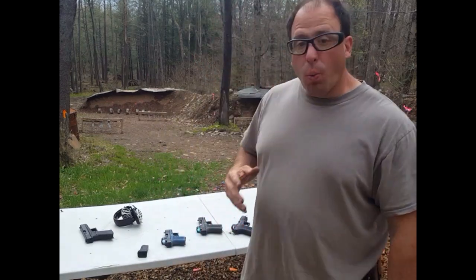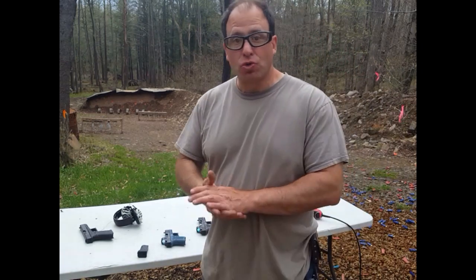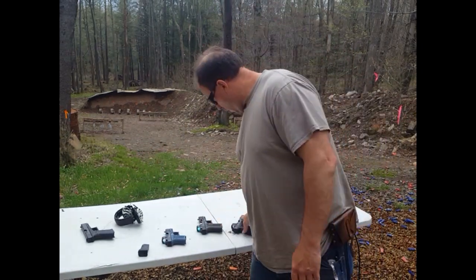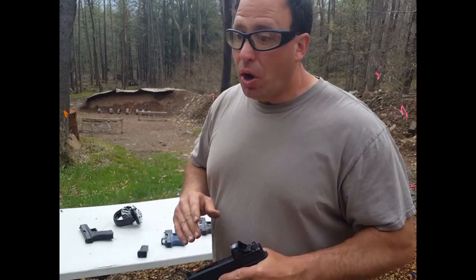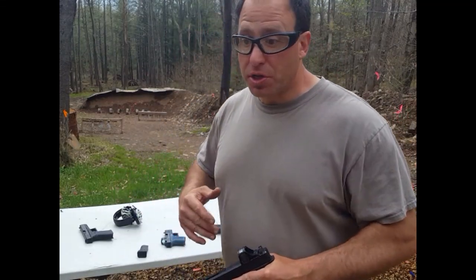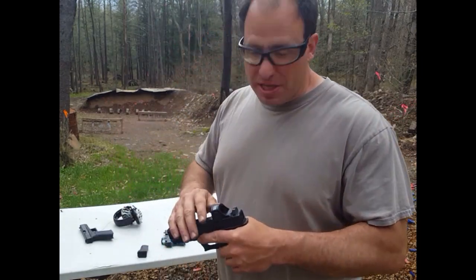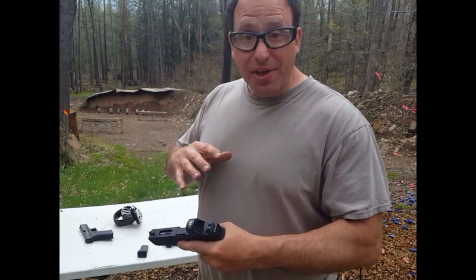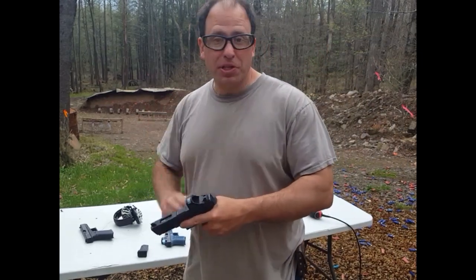Hello everyone, welcome back. Today I'm going to talk about why polymer 80s, or homemade guns, or so-called ghost guns — like these guns I have over here — why they are rarely used in crimes. Contrary to what the media and the Democrat Party tells you, criminals are not home-building these guns. There's a reason for that: they're difficult to build.